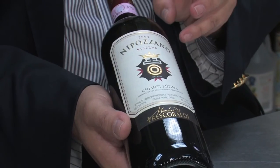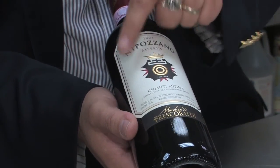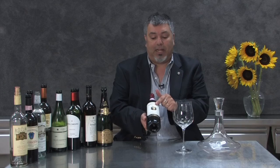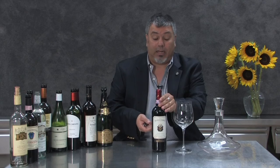Hi, I'm Charlie Arturolla, and today we're going to talk about how to open a bottle of wine. But before we open a bottle of wine, I would like to tell you a little bit about this great bottle that we have here. It's a Chianti Rufina from the Castello Nipozano, from the Frescobaldi family — one of the oldest families making wine in Tuscany.